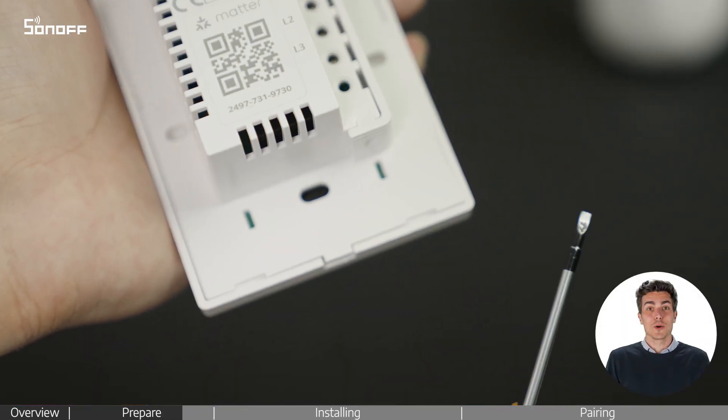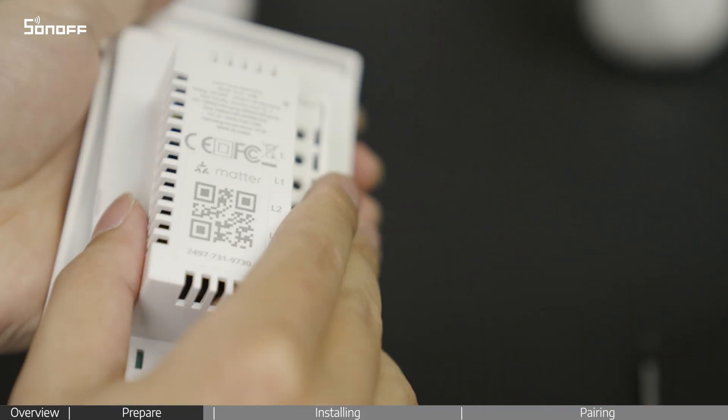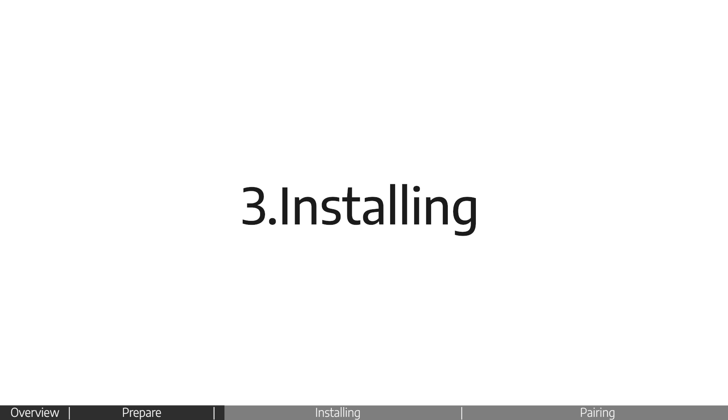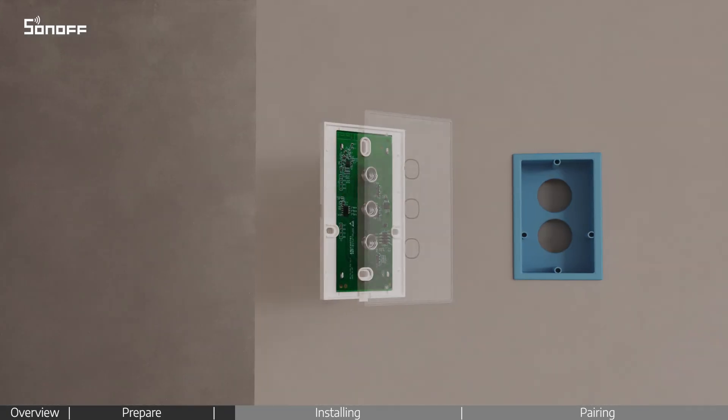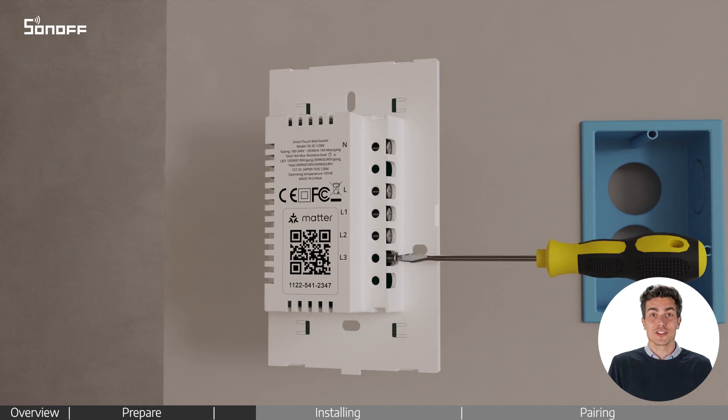Use the groove at the bottom to pry off the switch plate cover. Remove the protective cover and loosen the required screws.